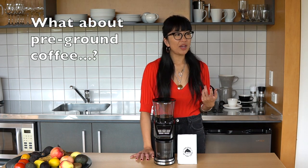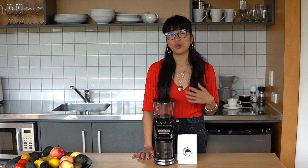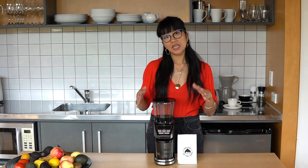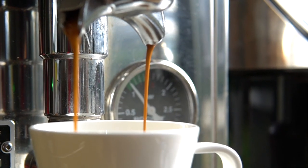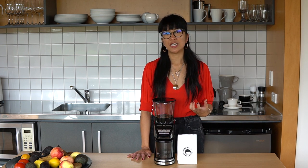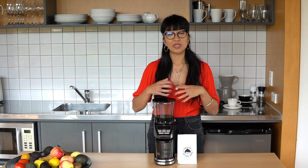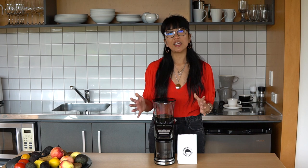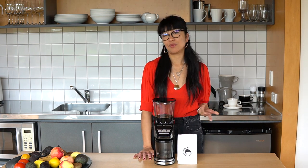If you're getting pre-ground coffee because you don't have a grinder at home, it would really benefit you to get a grinder, because grinding as you go will make your coffee last longer. When coffee beans are roasted, as soon as they reach the brown stage they start to oxidize, letting off gases and degrading. The longer you leave them, the more stale they become and the more flavor characteristics you lose. When you pre-grind them there's more surface area, so they degrade even more quickly. So grind as you go to get the most out of your coffee beans.